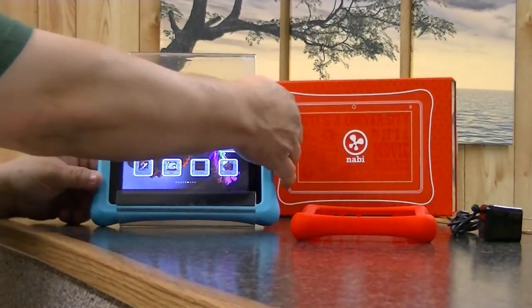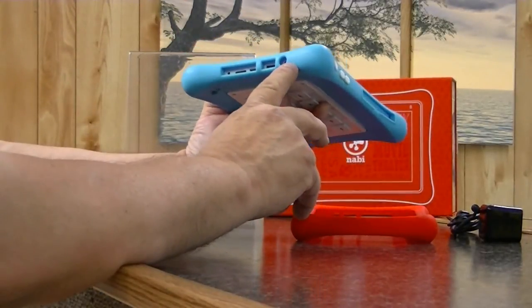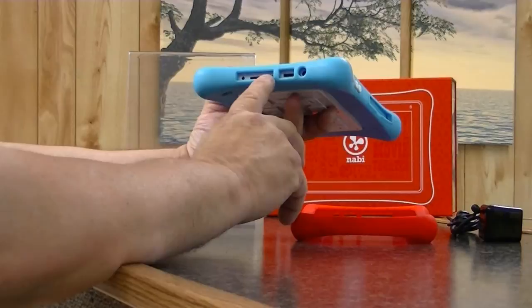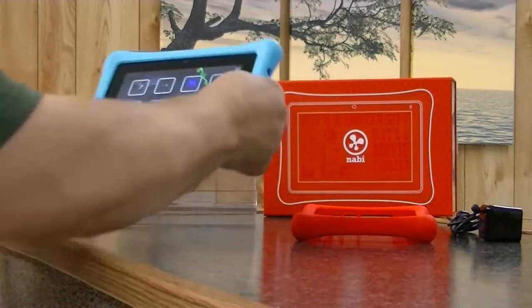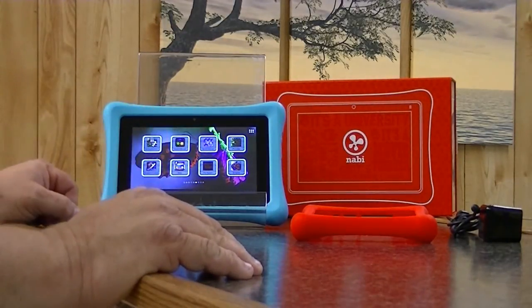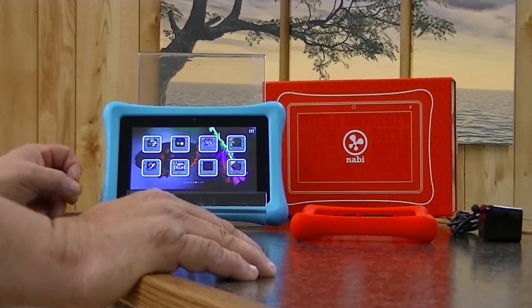The Nabi 2 is feature rich. On the side you have your power, your audio out, an HDMI port, a mini USB, and a micro SD slot. Many high-end tablets do not come with that kind of slot availability. This one does.